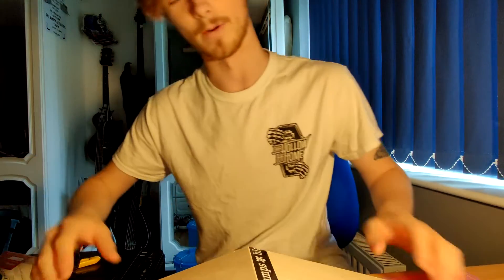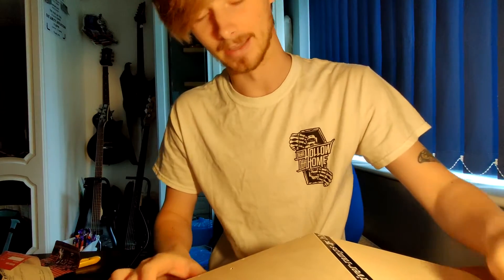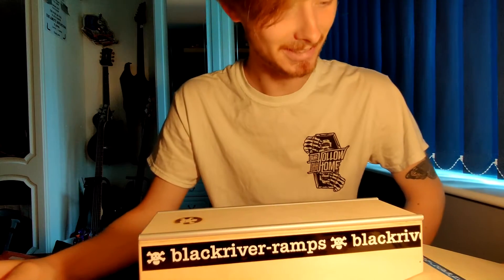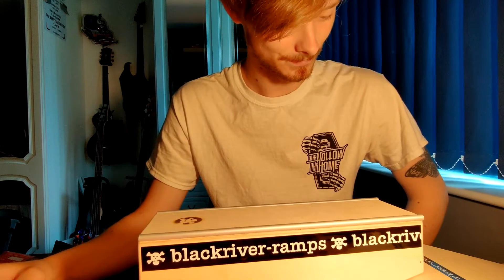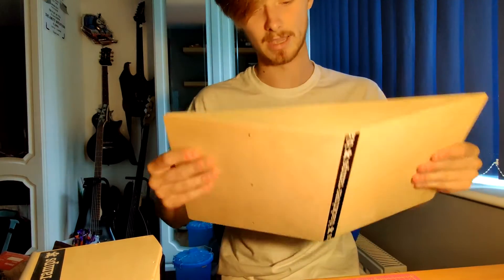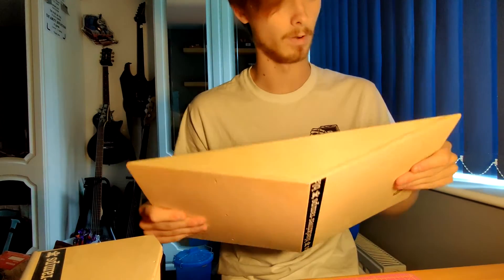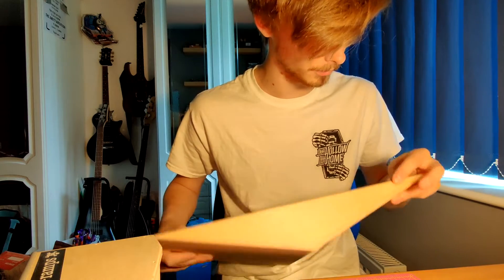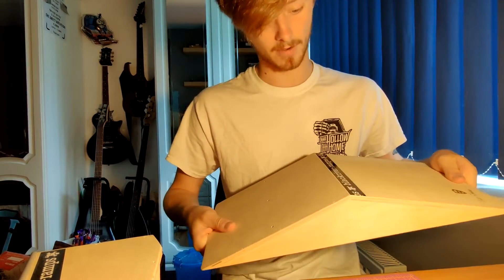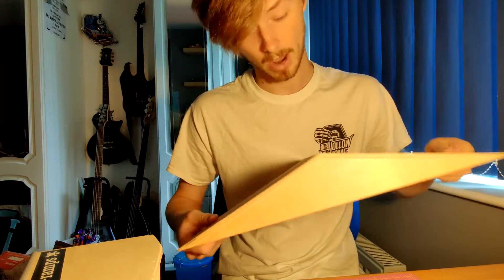Wow. Right. Yeah, that's big. I don't know where to start really. It's massive. Since I started fingerboarding I always wanted an A-frame — I don't know why, they just look like the most fun. And I finally got one. I'm very happy about it.